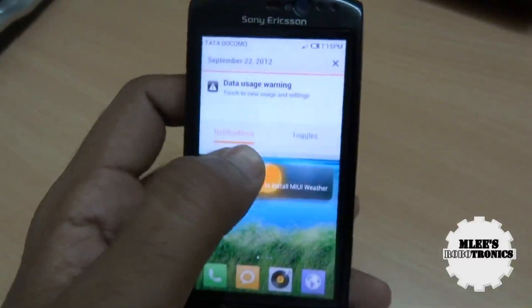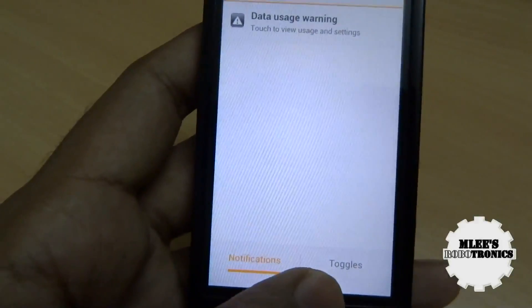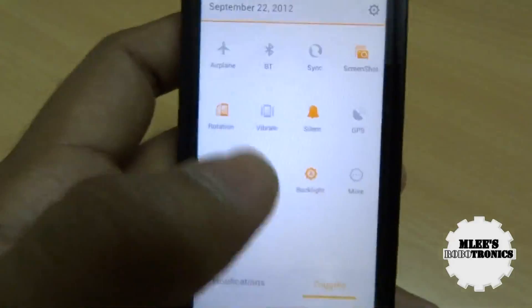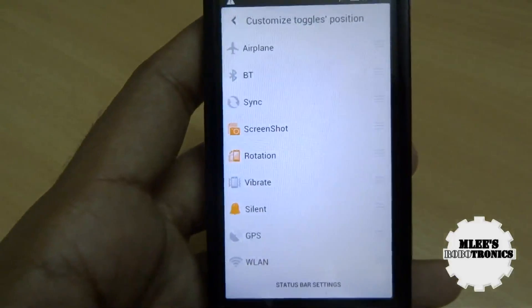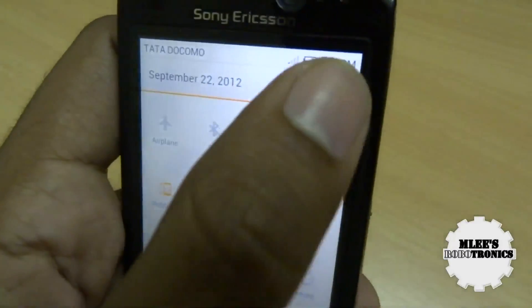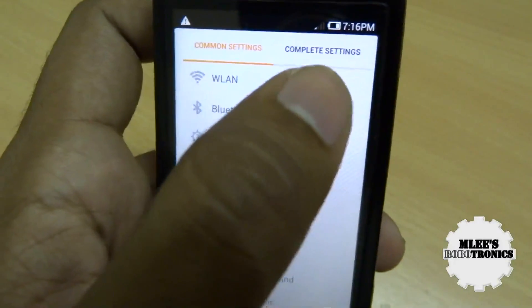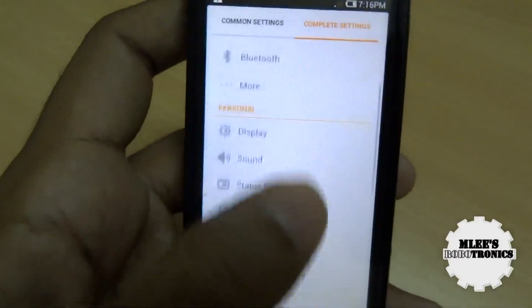The notification bar has a default MIUI look with two options: notifications and toggles. When you click on toggles you see all the quick launch options — different quick settings where you can turn your phone to airplane mode and so on. Clicking 'more' provides even more quick settings. There's also a settings button that quickly takes you to the complete settings menu, which is a bit customized with common settings and complete settings options.